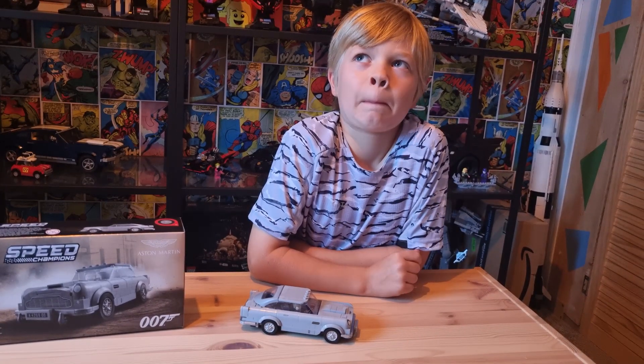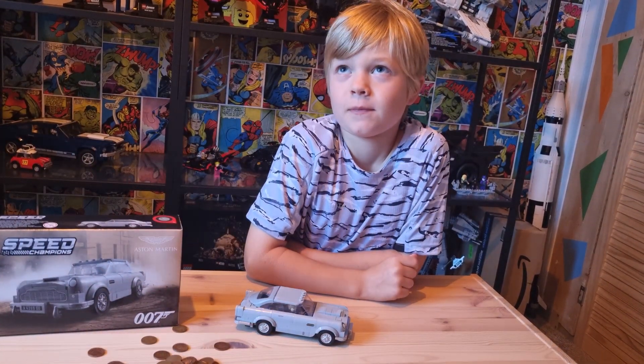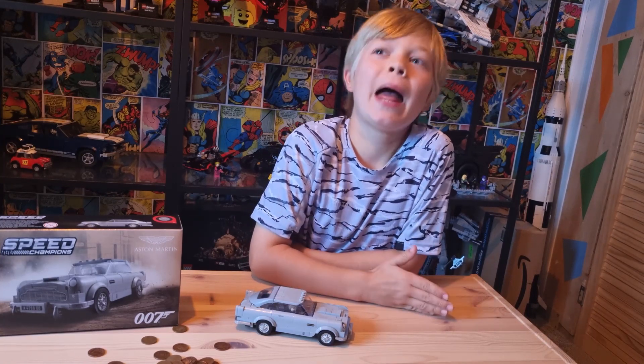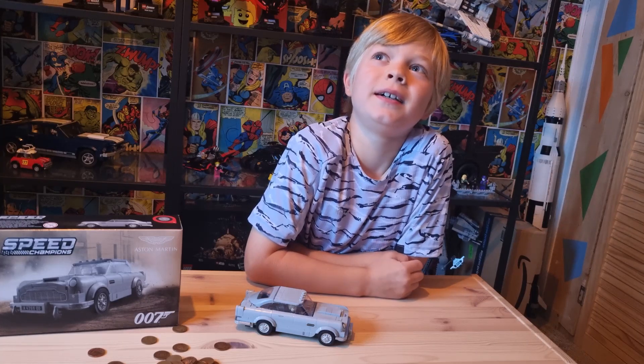My name's Bond. James Bond. Dad, what are you doing? It's money. Pennies. No, it's Money Penny — a person. Seems I've been shaken, not stirred.